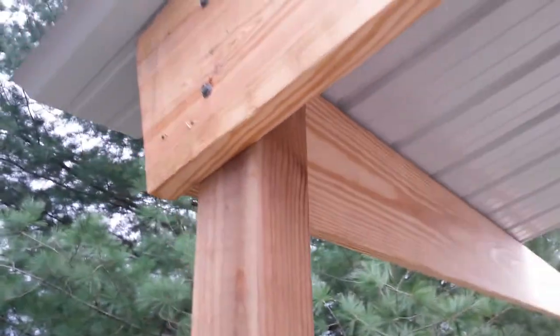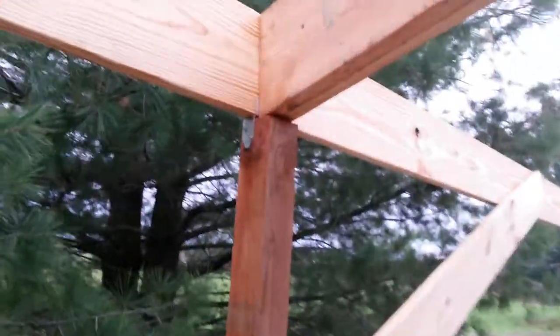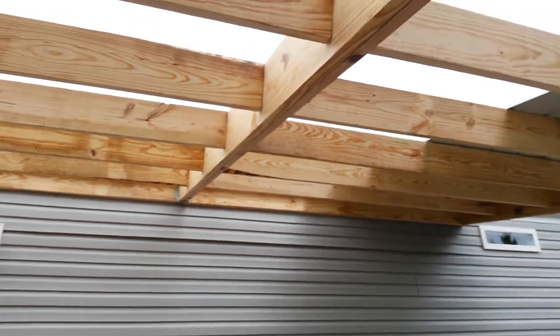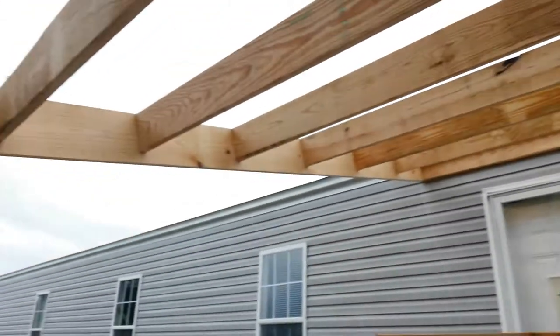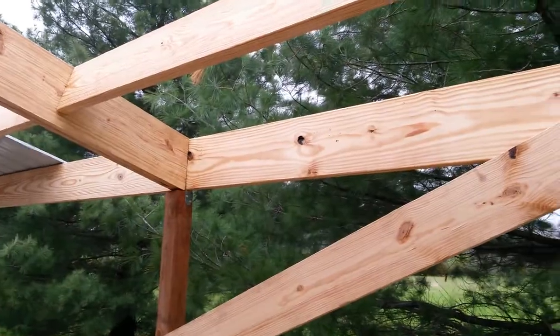I got them lagged in there and then two on the back side. Those lags will hold it, and I got this on here to hold that up for the beam there. So I use two by tens on the ends and then two by eights there. It might be a little over-killed, but I'd rather do that than not make it big enough.